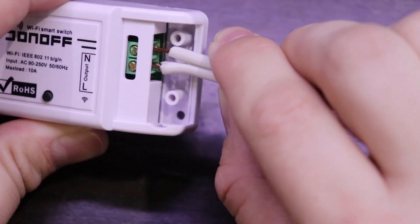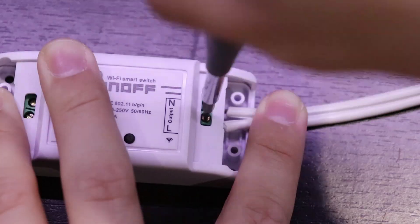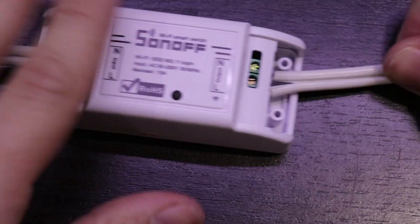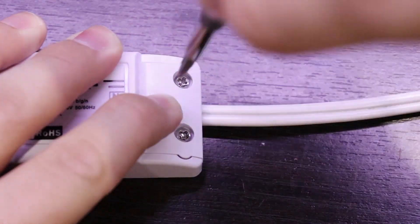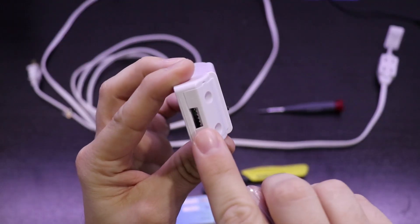Now take the female end of the extension cord and locate the neutral wire again by looking for the ridges. Repeat the same process as before by inserting the neutral and line wires, then tightening the screws. Give the extension cord a gentle tug to make sure that the cord doesn't pull out. After both sides of the extension cord have been secured, replace the covers and tighten the screws. Each cover has a little set of teeth that will bite into the cord, providing some strain relief. And that's all there really is in terms of assembly — the Sonoff switch is now ready to be used. Plug the extension cord into the wall and plug whatever you want to control into the other end.